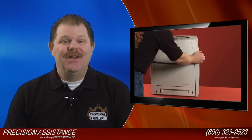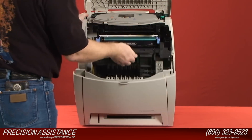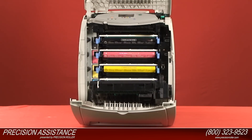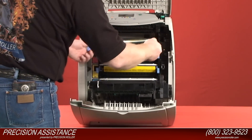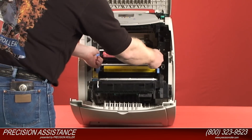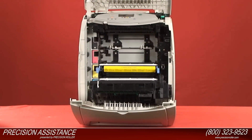Open the top cover. Grasp the green handle on the transfer unit and pull it down. The front cover will open as you pull down the transfer unit. Remove all four of the toner cartridges by grasping the blue handles on each side of the toner cartridge and pulling them straight out of the printer.